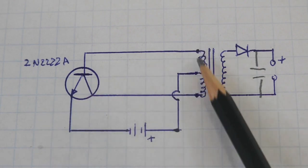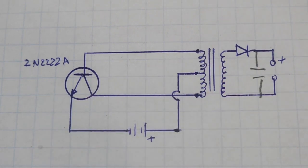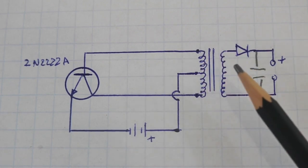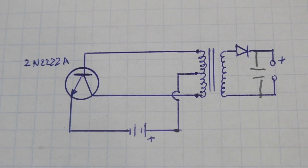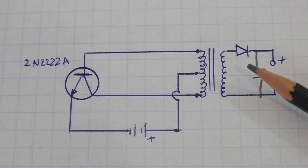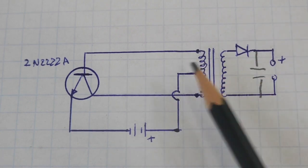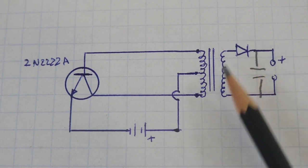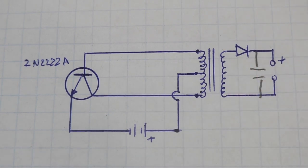This part here, the transistor together with the coils, form an oscillator, therefore we will have a varying magnetic field in the transformer that will induce a higher voltage in the secondary. The voltage in the secondary is higher because here we have 12 plus 12 turns, and the coil from the original inductor has more than 100 turns.